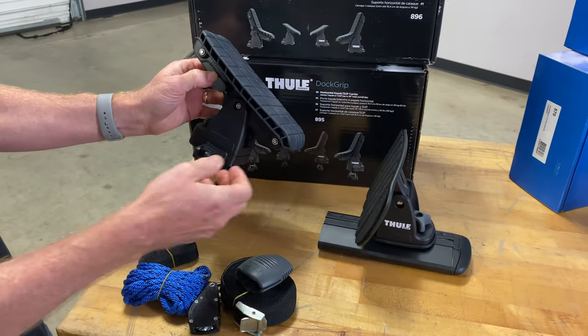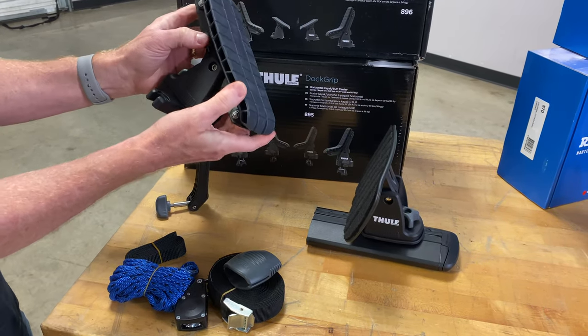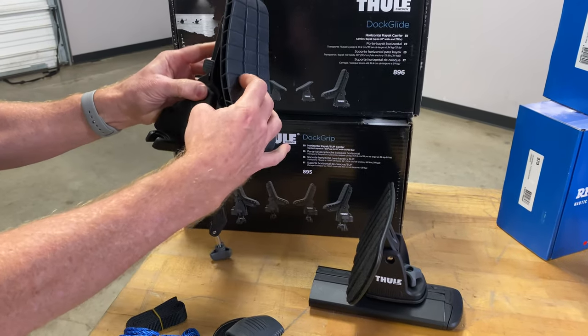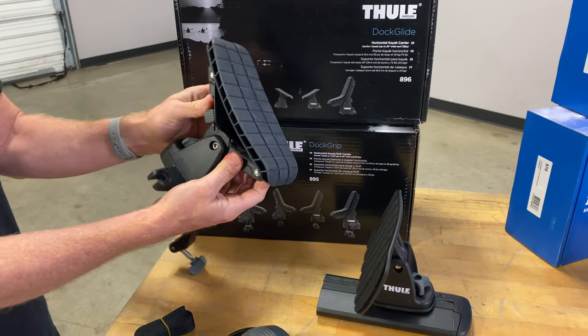Now we'll go into some details about these two different types of saddles. This gripping design is called a sling saddle, and it has a lot of conformity with the rubber and the frame underneath the rubber to adapt to the different hull shapes.